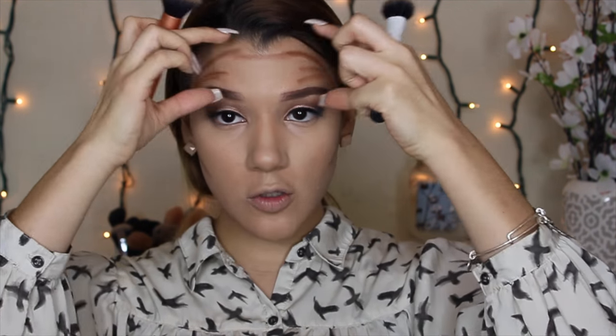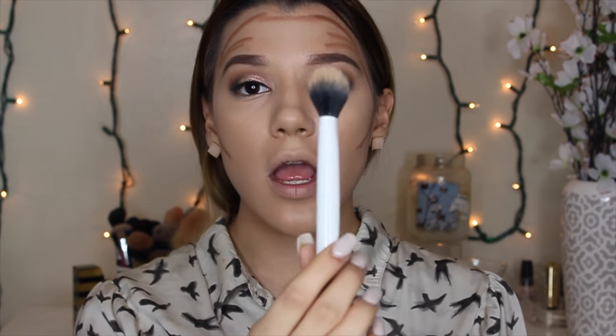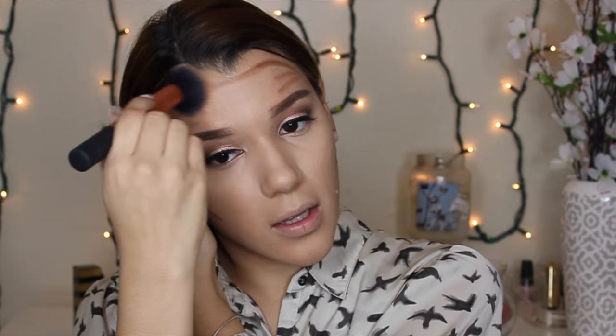The most important part of cream contouring is not technically the products you use — the most important part is the brush. For areas like my forehead where I have a lot of space and don't need to be that precise, I'm going to use my Real Techniques buffing brush. For precise areas like the cheeks, I use a very small stippling brush, because a large stippling brush would place the contour too high. I use brushes that are very synthetic and smooth, not stiff ones.